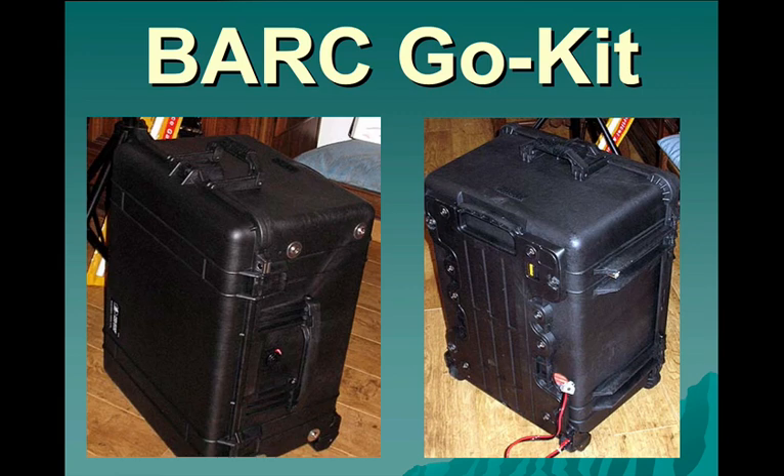Welcome to the description of the Benicia Amateur Radio Club Go Kit. Here we see the front and back of the Go Kit. On the shot on the right we can see the 12 volt DC cord coming out of the port.